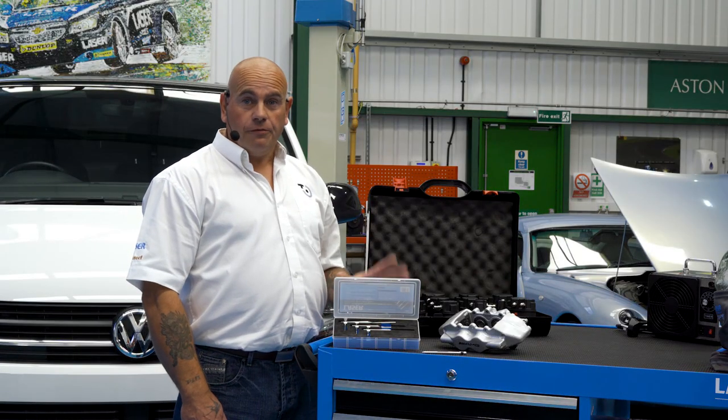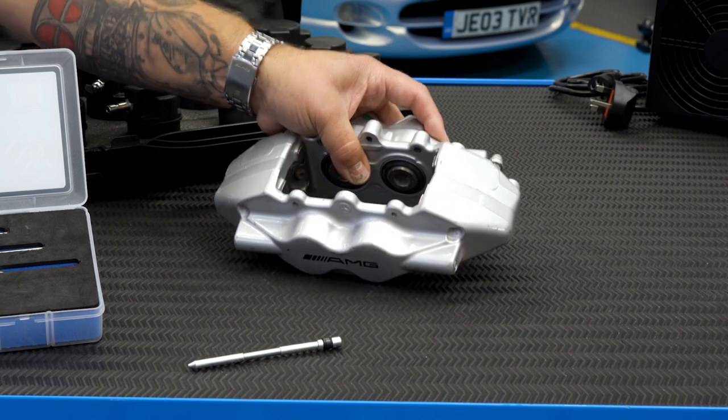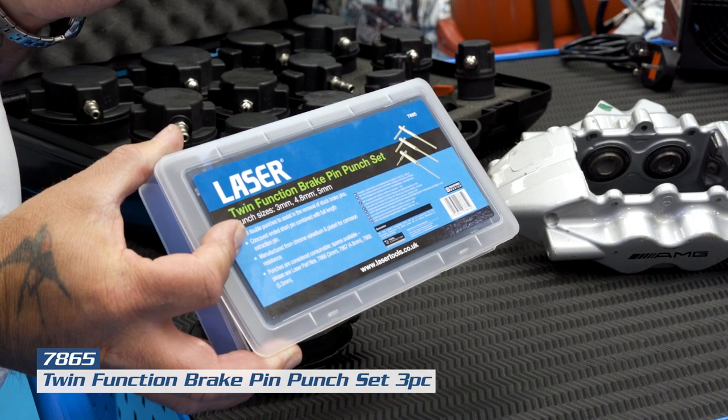Do you have a vehicle fitted with Brembo style brake calipers? Sometimes it can be problematic to remove the pad retaining pins. Let me introduce the new twin function brake punch set from Laser Tools.